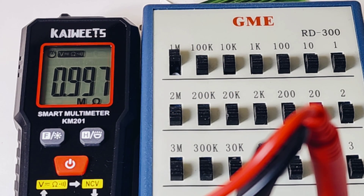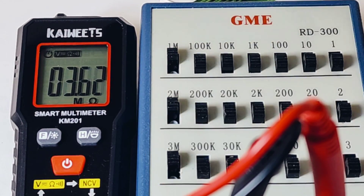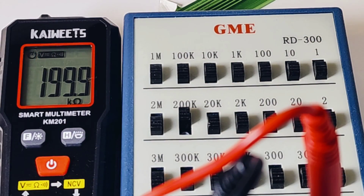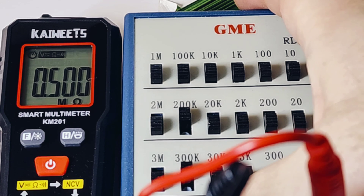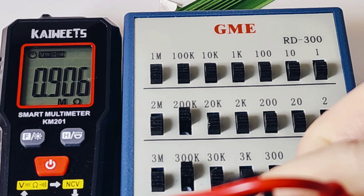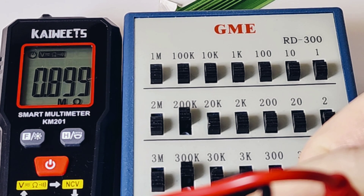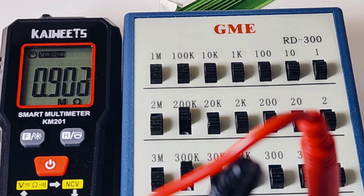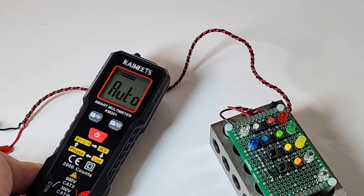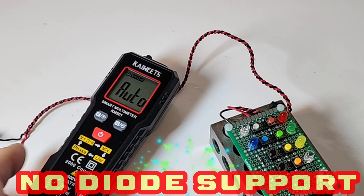Quick look now at ranging speed. A lot of smart multimeters have a tough time ranging — they're incredibly slow. Let's see where we stand with the Kiwitz KM-201. Starting at 1 meg, bringing it up to 3 meg — hey, that was fast. 6 meg, and finally 10 meg. Trying 200K, 500, 900 — took a little while, but there it is. Speed-wise, no complaints. And it would be nice to test LEDs right now, but unfortunately the little KM-201 does not do diodes.